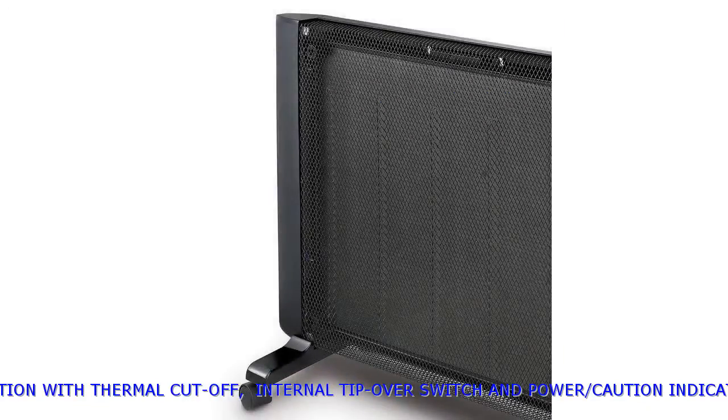Safe operation with thermal cut-off, internal tip-over switch and power caution indicator lights.